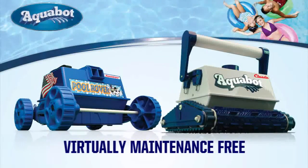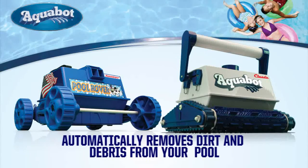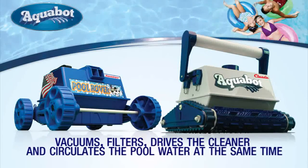The Aquabot Pool Rover Junior and Aquabot Classic are virtually maintenance-free and the most efficient and effective cleaners on the market today. They automatically clean dirt and debris from your pool. With the built-in pump and filtration system, they provide quadruple functionality to vacuum, filter, drive the cleaner, and circulate the pool water all at the same time.